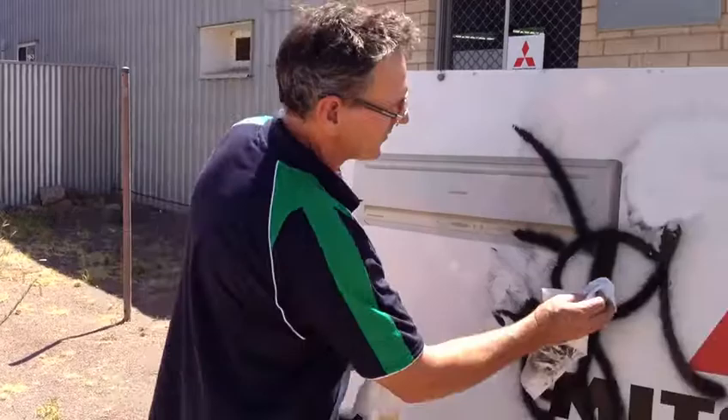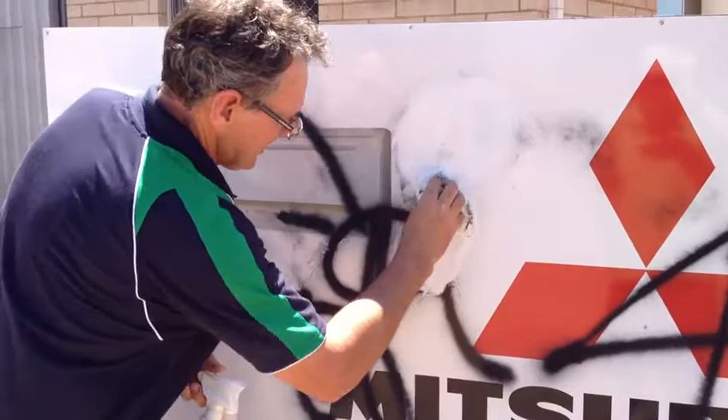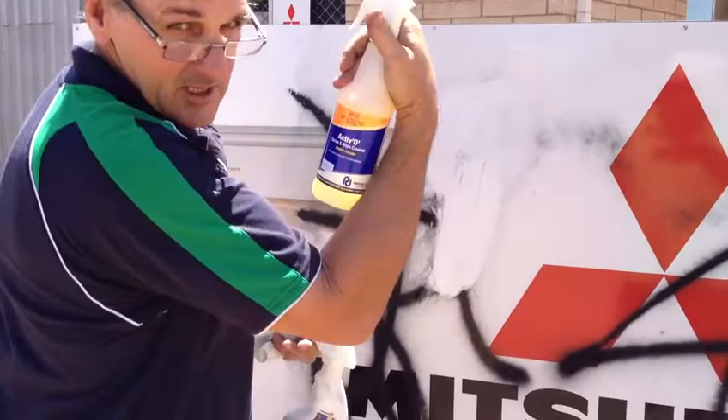Oh, you're joking! Easy as that. Now give that a little bit of a clean up — that area — with just a spray and wipe, the Peerless Activo.